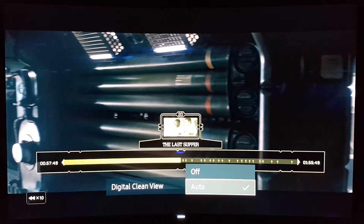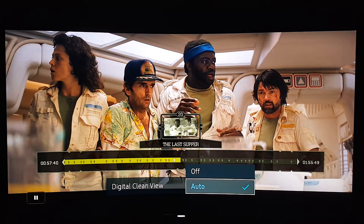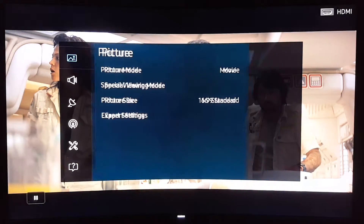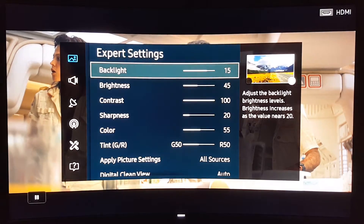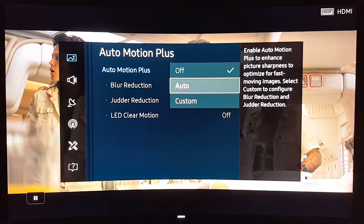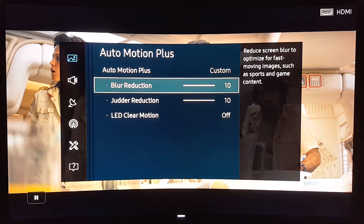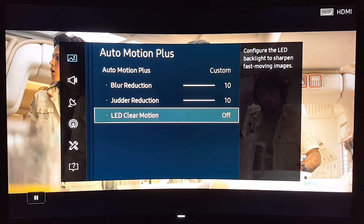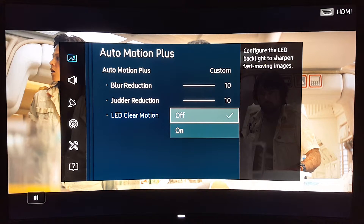Let's go back one more time just in case you didn't believe me. Like I said, it does introduce a little bit of soap opera effect, but it really does enhance the movie. You can use Auto — it's totally fine — or you can use Custom. In Custom, I put blur reduction all the way up to 10 and judder reduction to 10, which feels the same as Auto. LED Clear Motion I turn off because it makes the image a little bit darker.